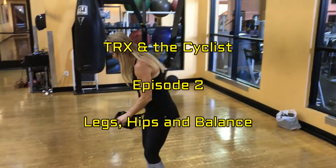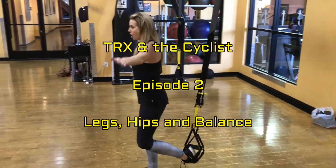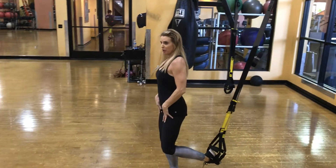For core balance, you're going to place one foot in both hips, you're going to hop out, and you want to be lined up in front of your strap. This can be difficult for some people.